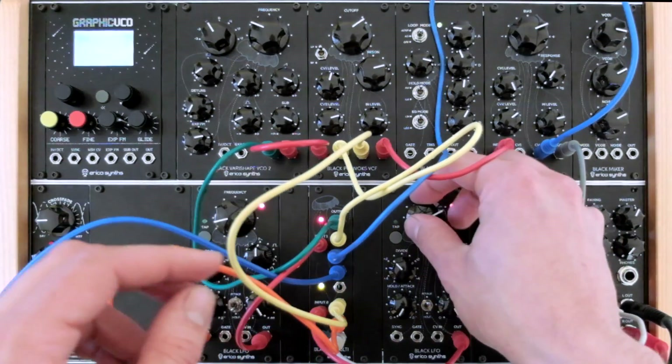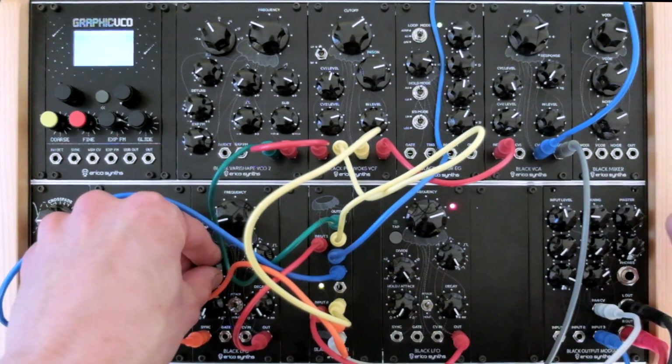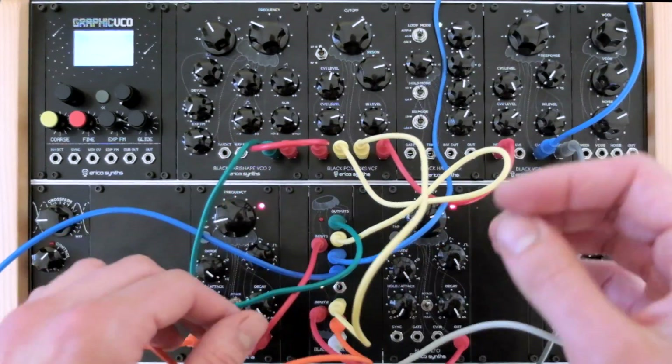I will play around with the black LFO modules for a bit. Just set them both to the sample-and-hold mode and I have a really nice experimental patch going on.